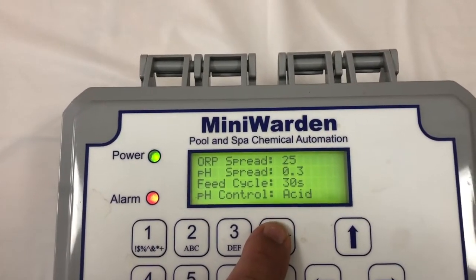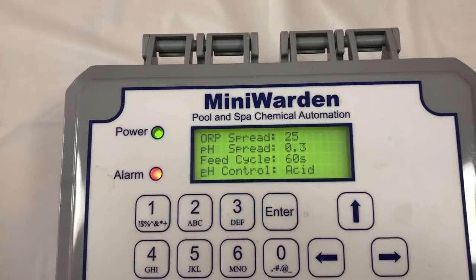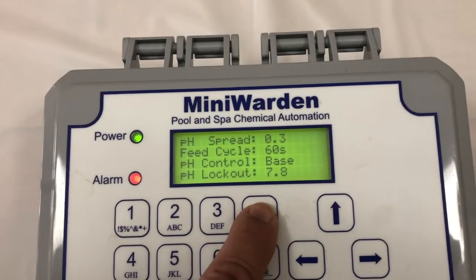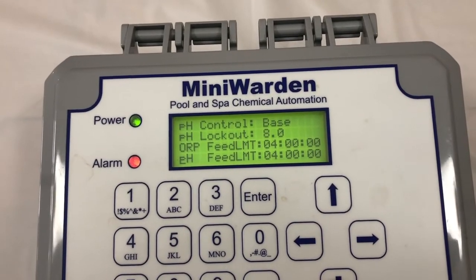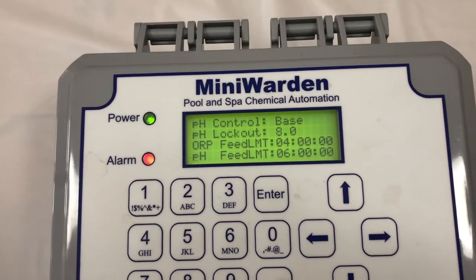30 seconds is for a pool; 60 seconds will be for a spa. pH control: acid or base. pH lockout: off, on — 7.8, 7.9, 8.0. ORP feed limit and pH feed limit go from one to six hours — just push enter, change the hours, and you're done.